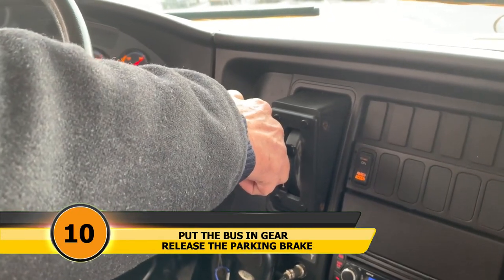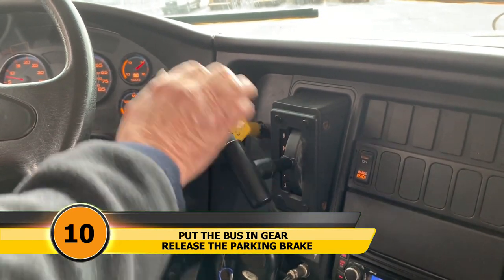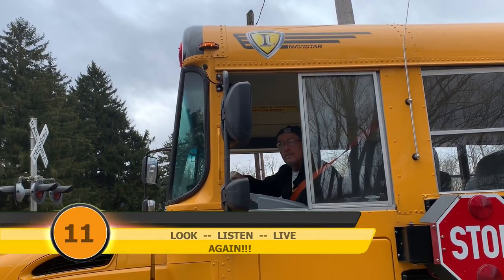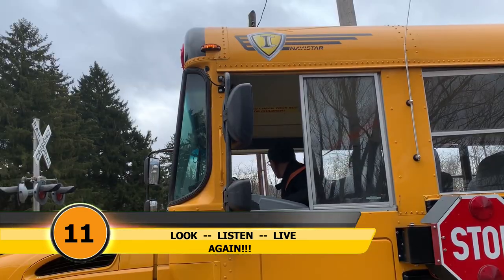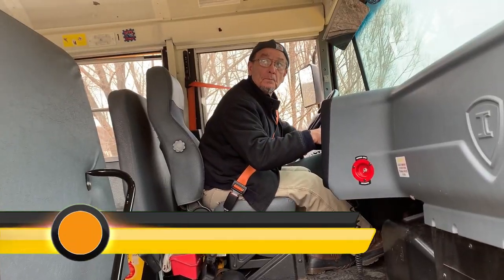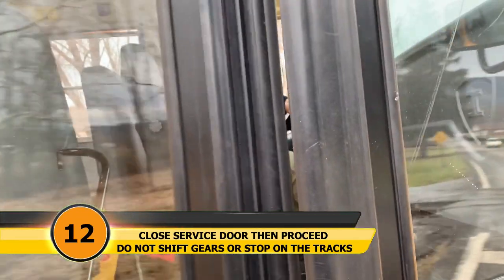Step ten: put the bus in gear and release the parking brake. Step eleven: look and listen and live a second time. Step twelve: close the service door, then proceed across the tracks.